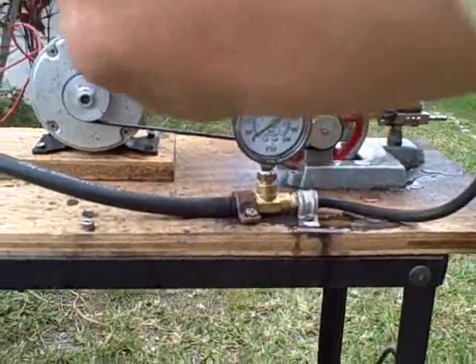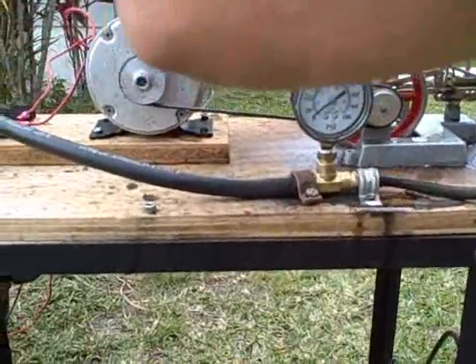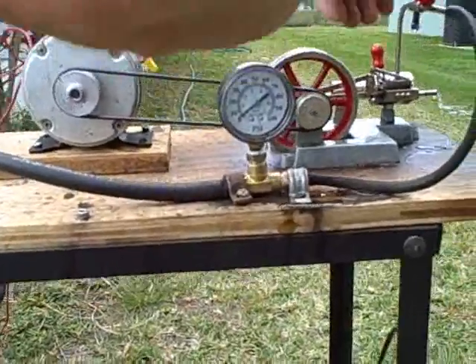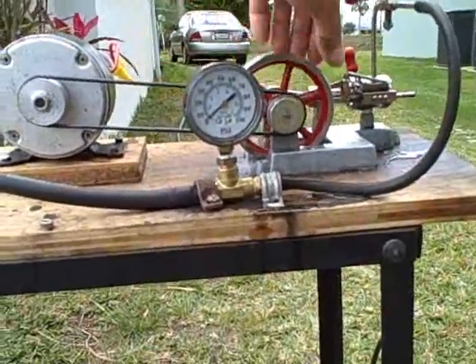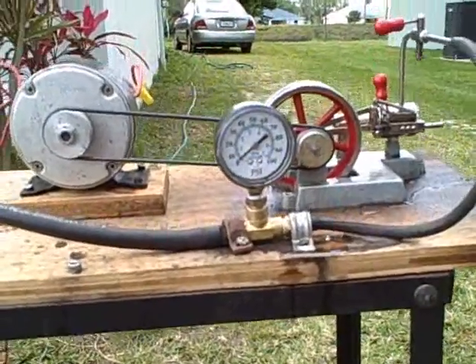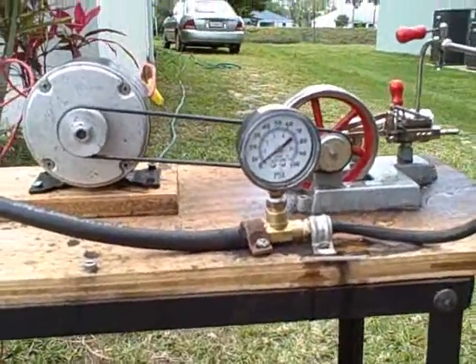Looks like the pressure dropped. It's going to build up again — just going to need the pressure to build up a little bit more.